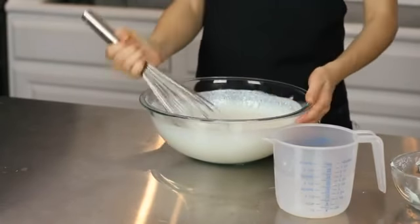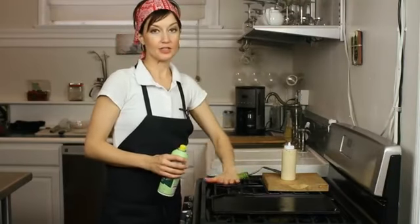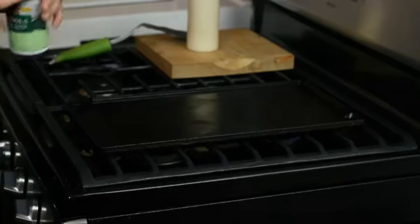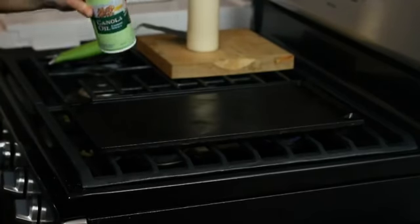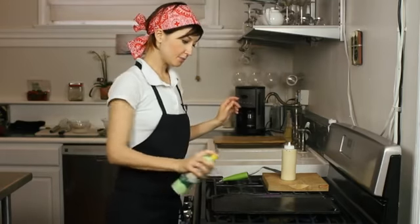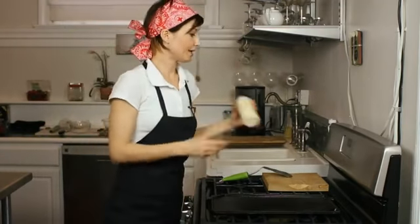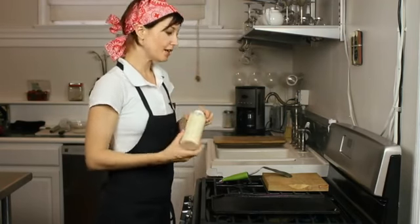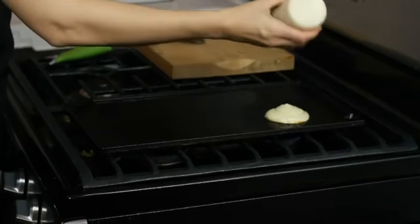Now we can cook them. Before you cook your pancakes you want to make sure your surface is nice and hot — I usually leave it at about medium to medium-high temperature. You want to be sure to grease your surface and grease it after each batch of pancakes so that they don't stick. We're going to start by putting on a little bit of spray. I put my pancake batter into a little squeeze bottle — the pancakes come out super circular and it's a lot easier to control. So we'll just start by squeezing out some pancakes.